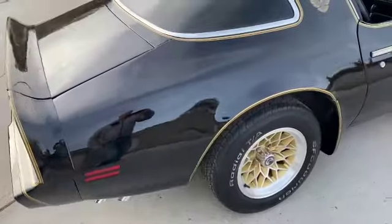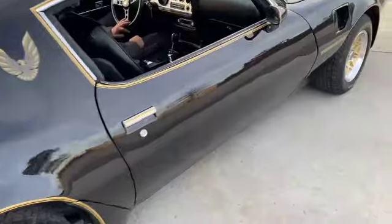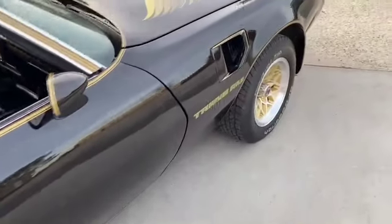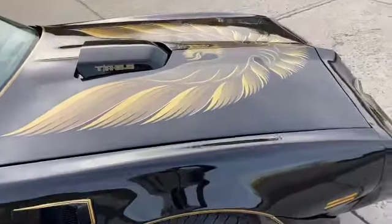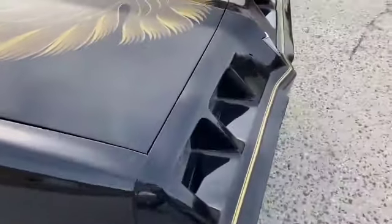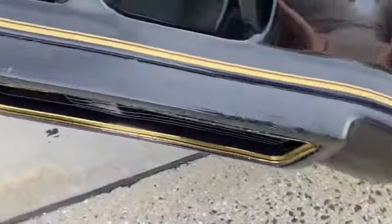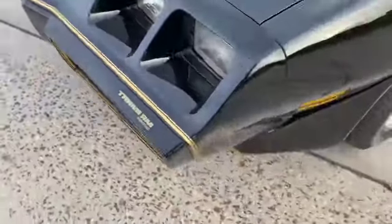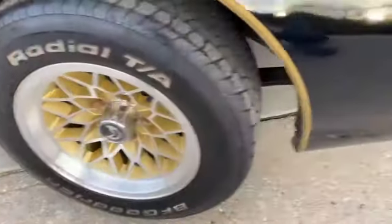A couple little minor issues — the trunk carpet isn't there, so it needs a trunk carpet, the factory one. You can buy it on eBay. A couple little cracks here in that part. I took a picture of it to show you a little rust spot on the WS6 wheels — a little rust spot there.